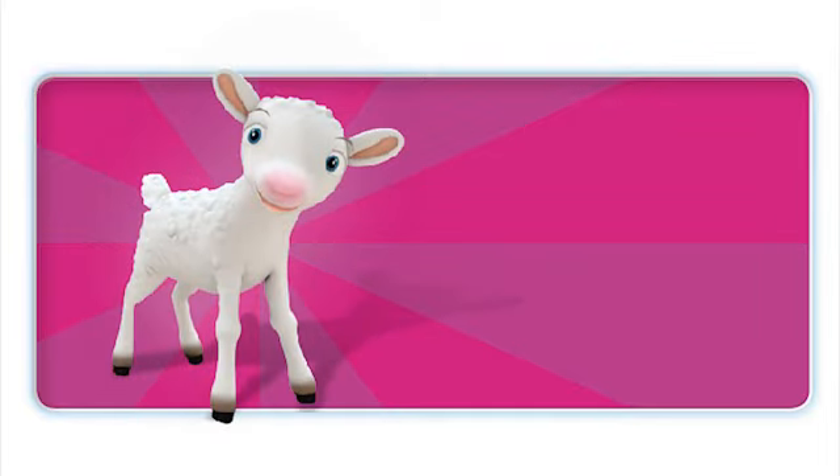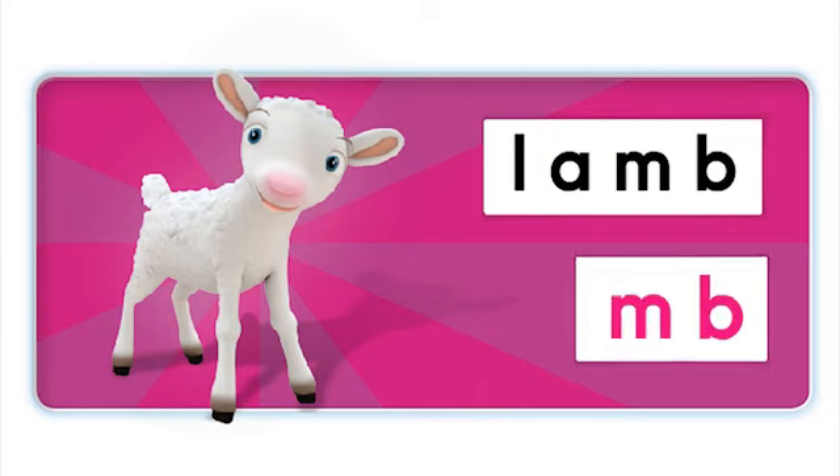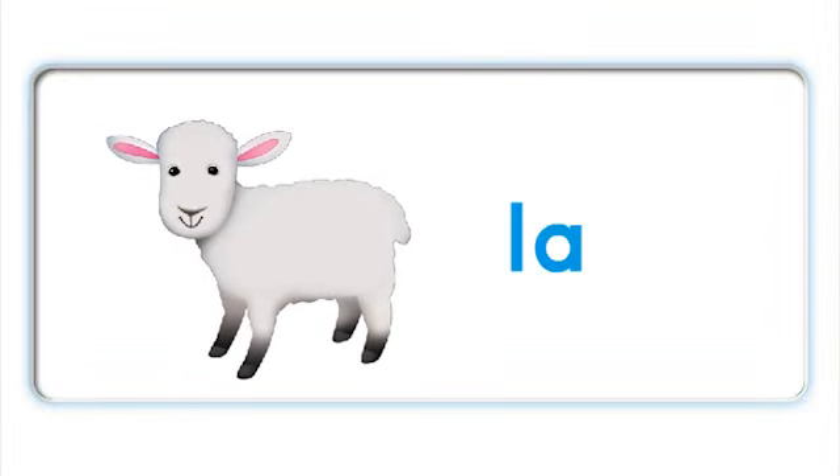This is a lamb. What's the ending sound in lamb? That's right, lamb. Can you hear the B sound in lamb? No. That's right, the B is silent. Lamb. Lamb. Lamb.